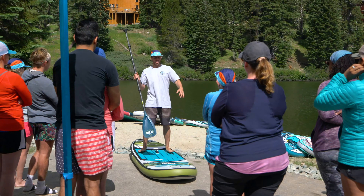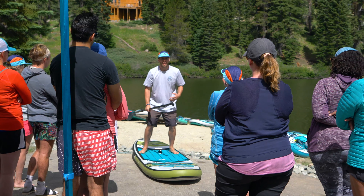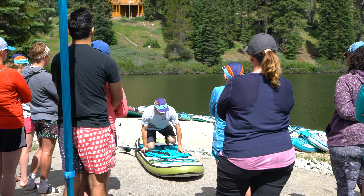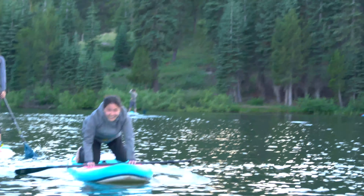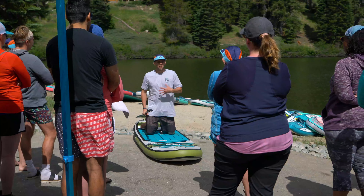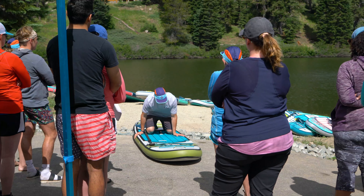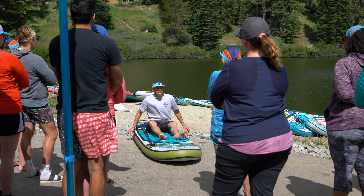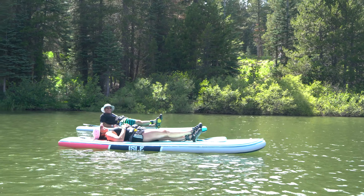If you feel like you're losing balance, what I want you to do is not try to stand up and catch your balance. Instead, drop your center of gravity down — drop one foot, one knee down, then the other knee down, and just relax. When you're on your knees, your legs are still engaged and your core is still engaged. If you need a break, put the paddle down, swing your hips towards the center, and just enjoy it.